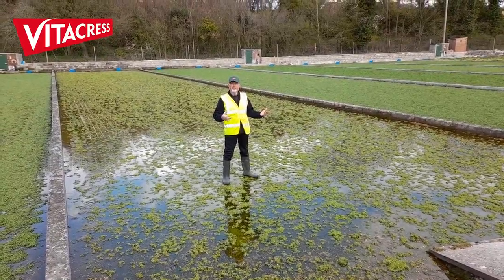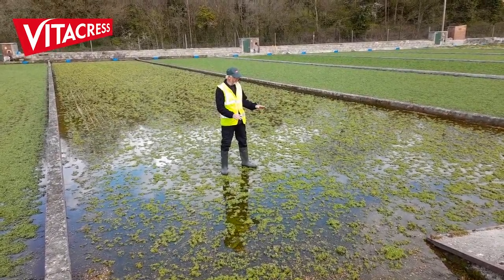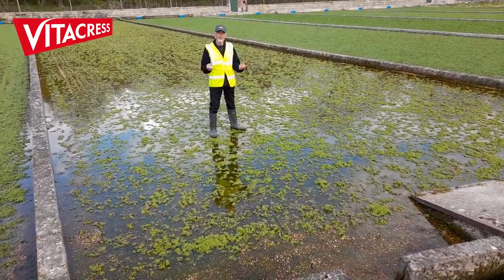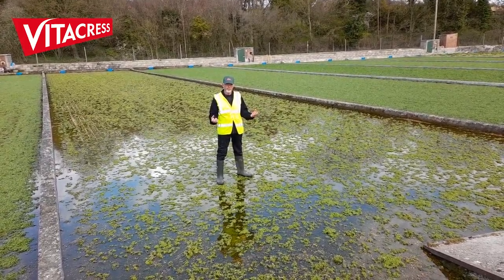We've moved on now from the planting you've just seen. We've now had a week to ten days of growth. As you can see, it's beginning to green up all over. What's happening now is the roots are beginning to grow into the gravel and the plant is starting to mature.